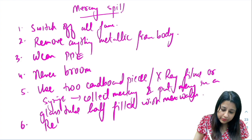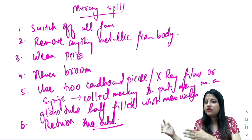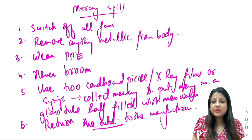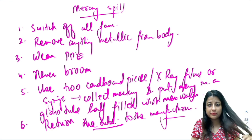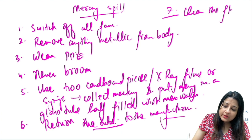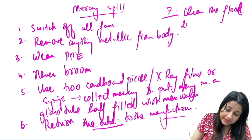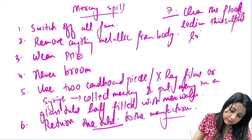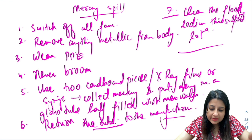Return the tube back to the manufacturer — that is very, very important. Never incinerate or anything like that. Then clean the floor — not with sodium hypochlorite — but with sodium thiosulfate solution. That is the correct agent for cleaning the floor after mercury spill.